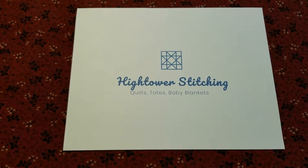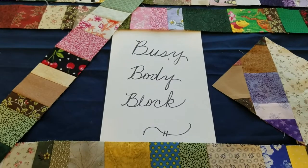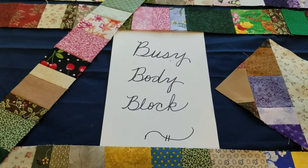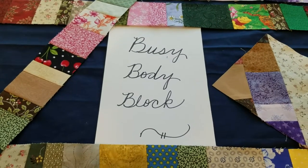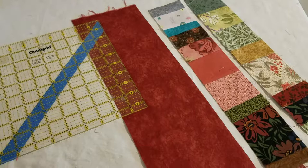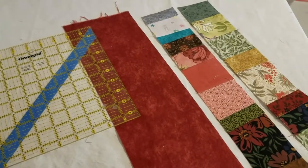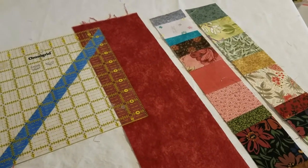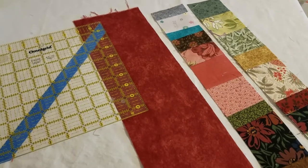This is Stephanie at Hightower Stitching. Today's video, the Busy Body Block, is a combination of paper foundation piecing using the adding machine tape and tube piecing. It's been a lot of fun using up my scrap fabric and using the adding machine tape to do paper foundation piecing.